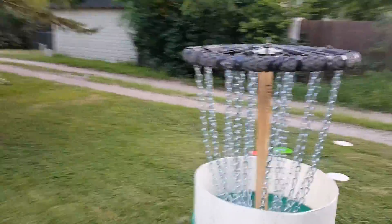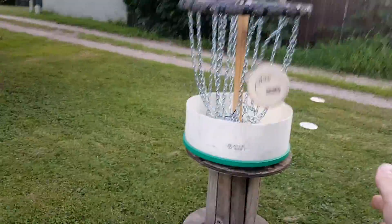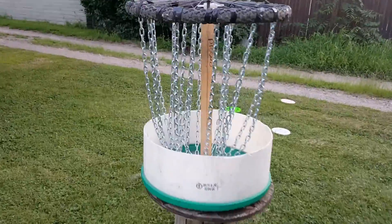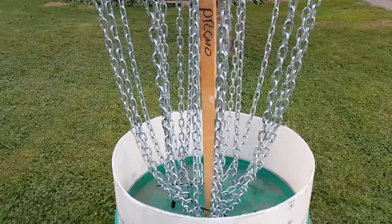You can almost whip it in there and it's not gonna bounce off the metal pole or the post and bounce out — it catches really well. So for as cheap as I made it and for how little time it took to construct, I'm really happy with it.